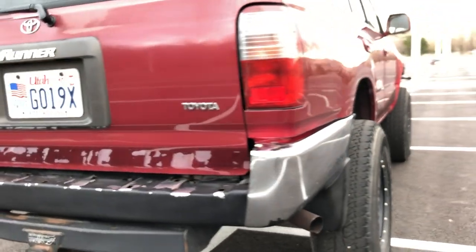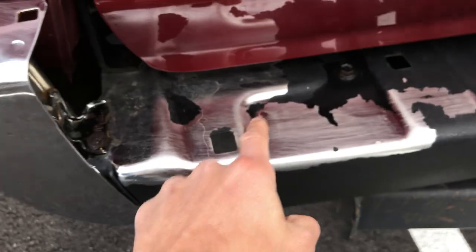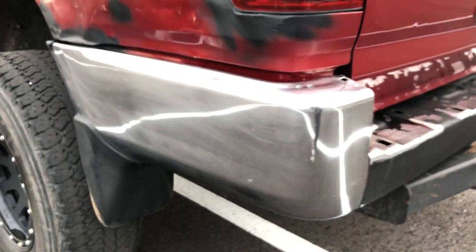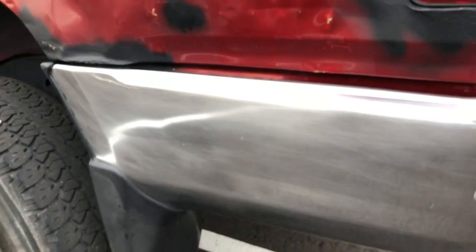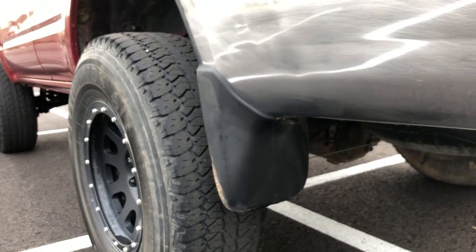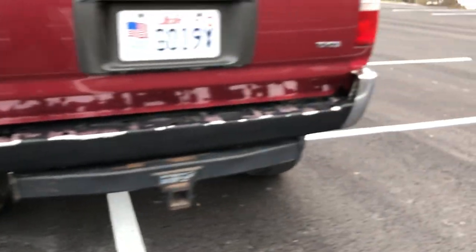The bumper was painted bedliner black, but every time I go through the car wash it chips off a bit. This side basically all came off and it's all kind of scotch-brited and sanded down, so it's not super shiny anymore. I actually like it.